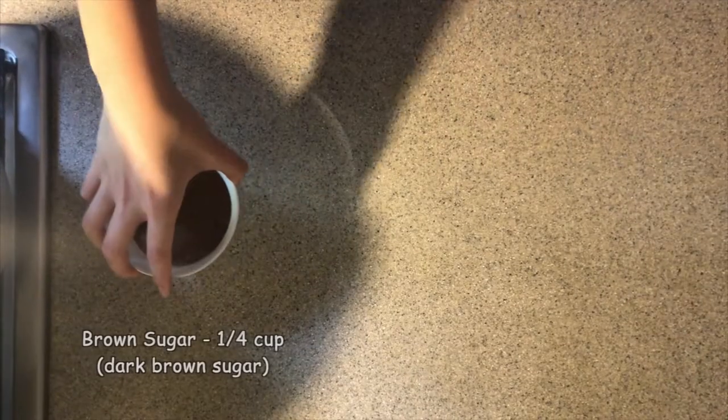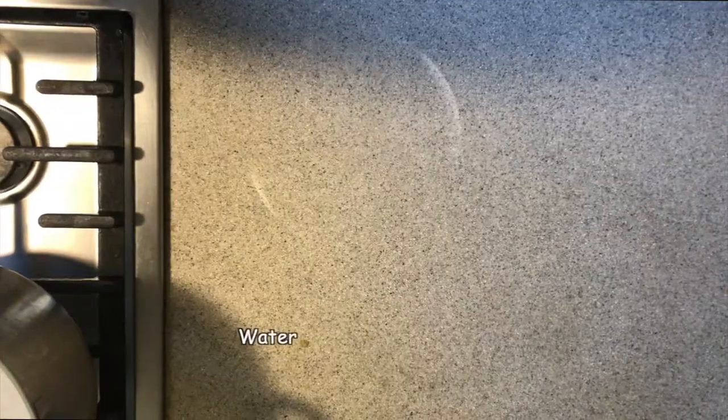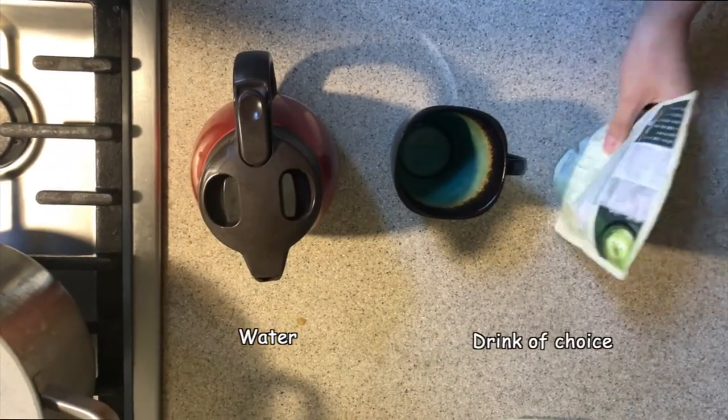This recipe is fairly simple. You will need brown sugar, white sugar, and tapioca pearls, in addition to some water and a drink of your choice.